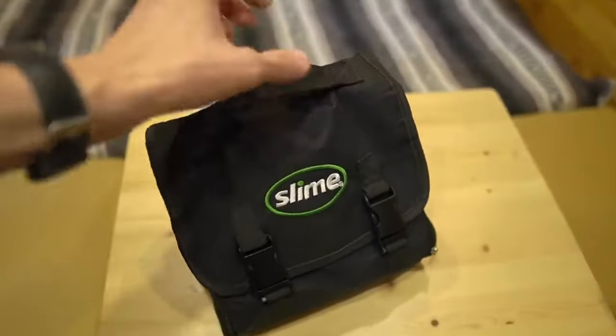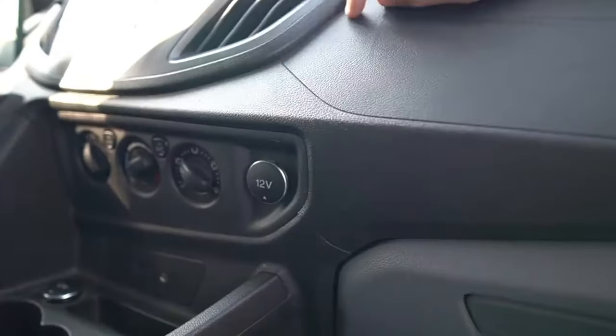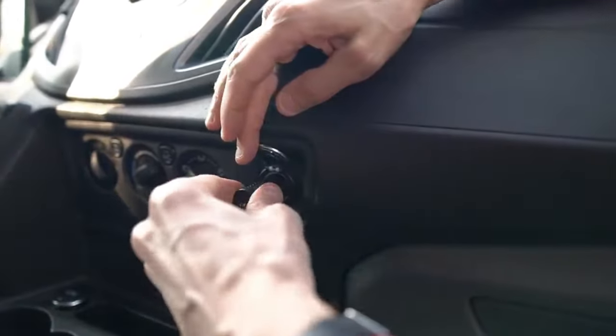So this is the Slime heavy-duty tire inflator and you can just power it with the 12-volt socket in the vehicle.